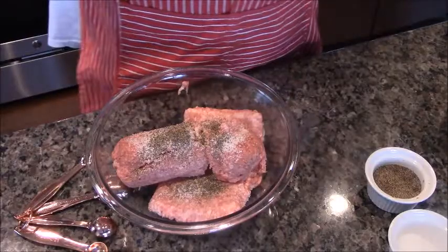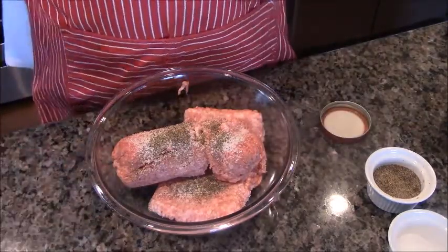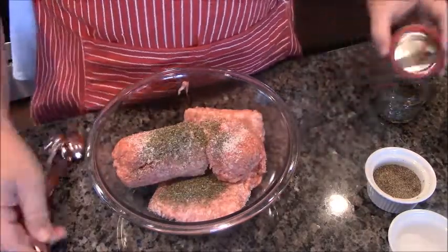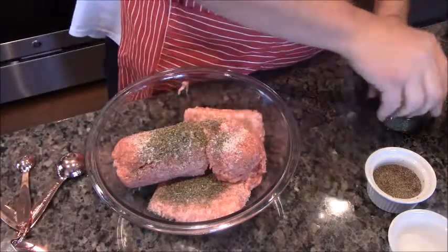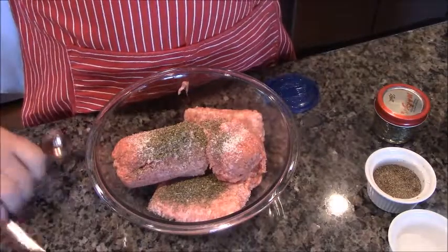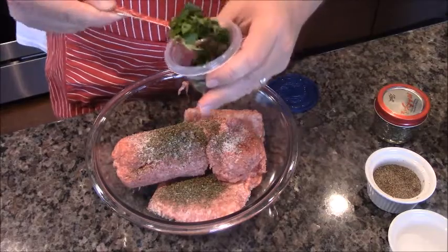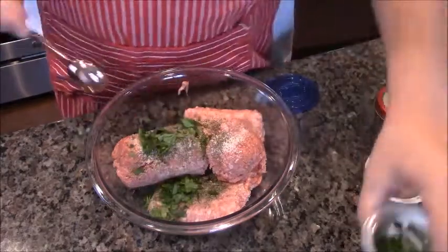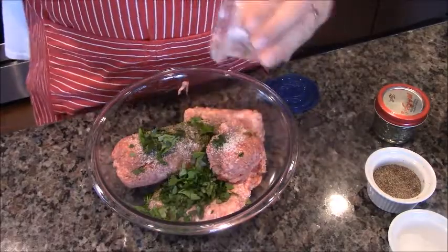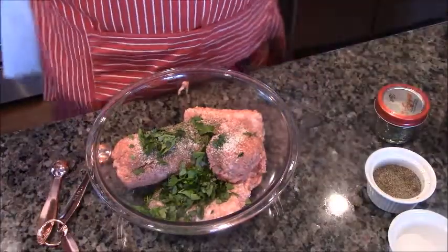Then in comes some dry herbs. This is marjoram, so we're going to do a teaspoon of dried marjoram. And a tablespoon of fresh parsley that I just cut up myself. Maybe a little more — what the heck. Parsley in a burger is awesome.